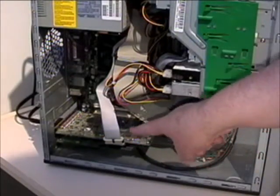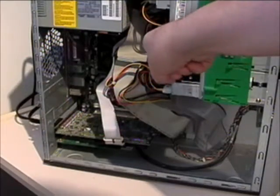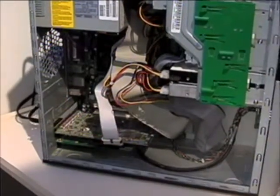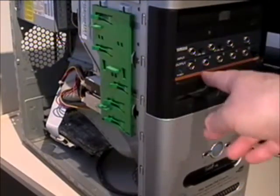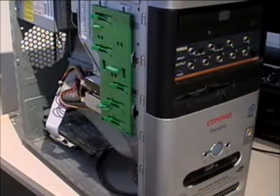Here is the card as installed in a PCI slot of my Compact Presario PC. A ribbon cable connects to the AX44, which provides easily accessible quarter-inch inputs for connecting guitars, keyboards, or external mixers.